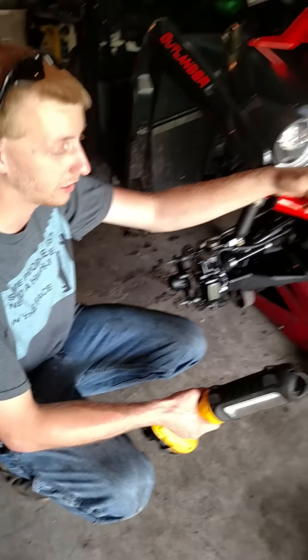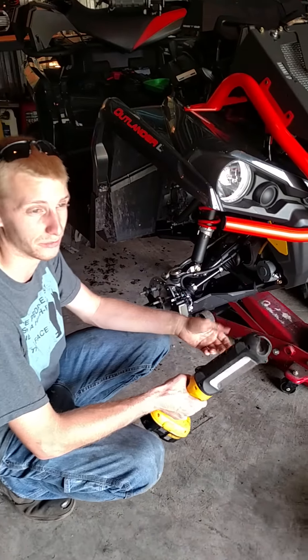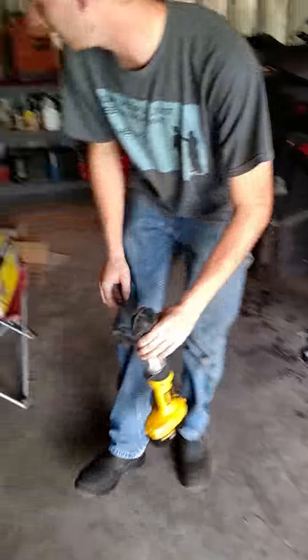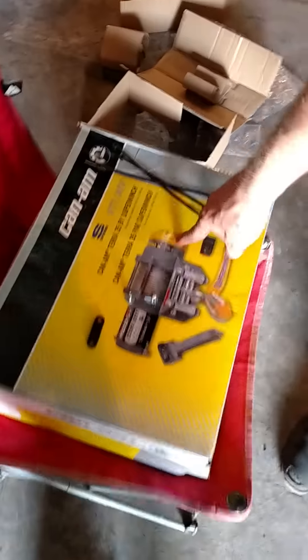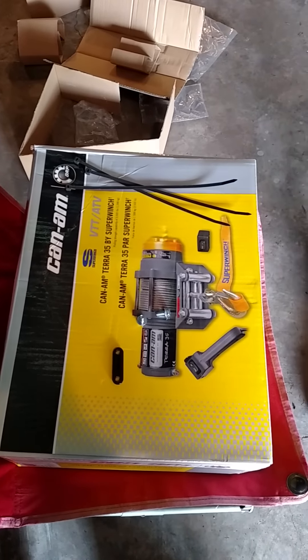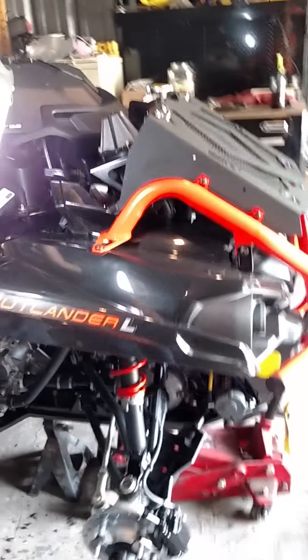Hey guys, this is a 2016 570 XMR Can-Am. I installed a winch because I didn't feel like it was necessary to pay the dealership to do it for me. I went with the Can-Am Tera 35 Super Winch. It comes with everything you need to install this. It's specifically made just for Can-Ams, and I'll show you a couple of features that it has that you probably won't get if you buy a different winch.